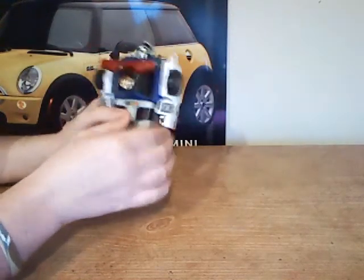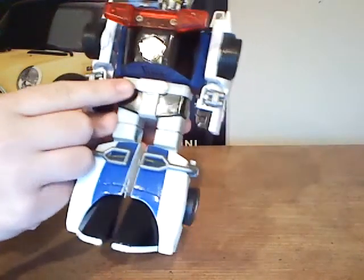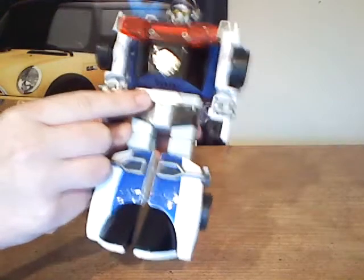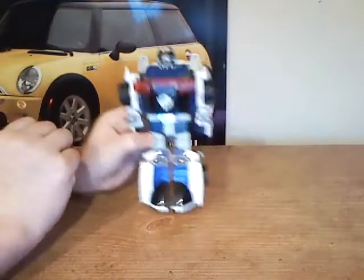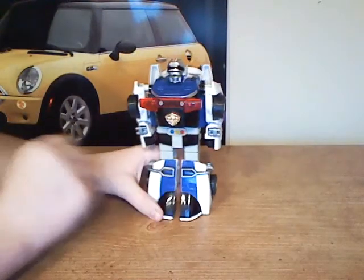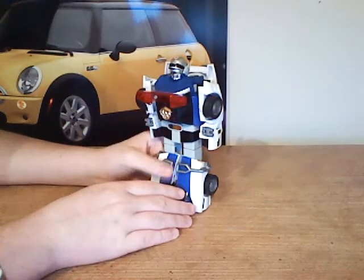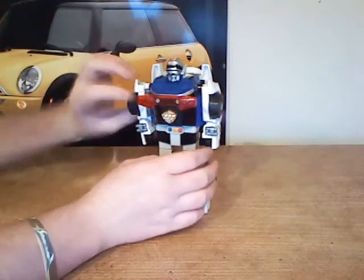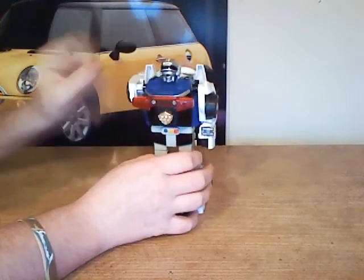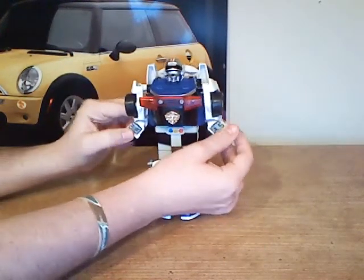In terms of detail, he actually looks pretty good from the rear. This sticker here — the little lights — is like the only sticker on here that actually hasn't really faded or peeled off yet. As for the articulation of this guy, the only real stuff you can do is just rotate his arms a full 360. He also can have his hands out like that.